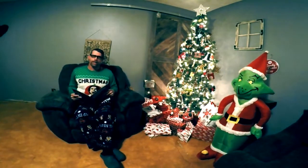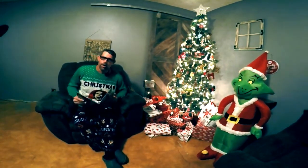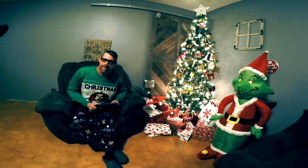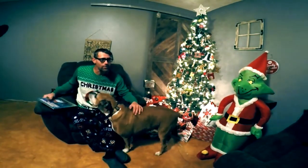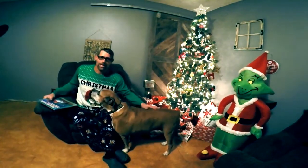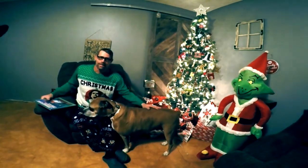Oh hello there, you must have snuck up on me. You just got finished watching the latest episode of Jolly Green and the Slam Box, and the episode that you just got finished watching was a backside board slide.